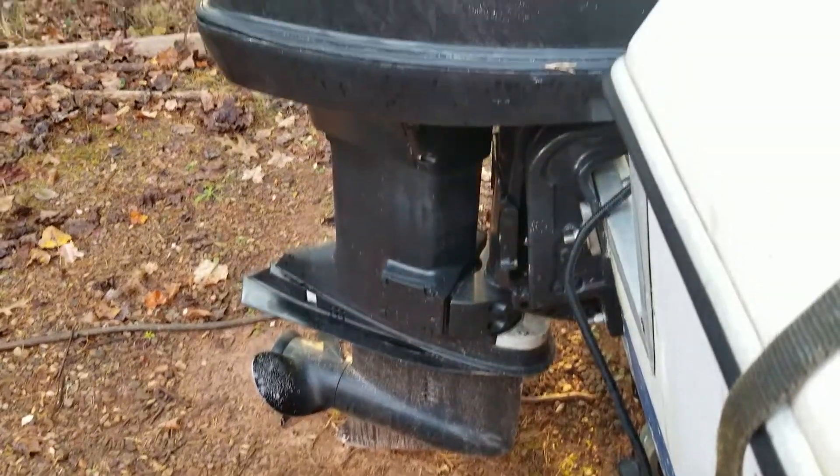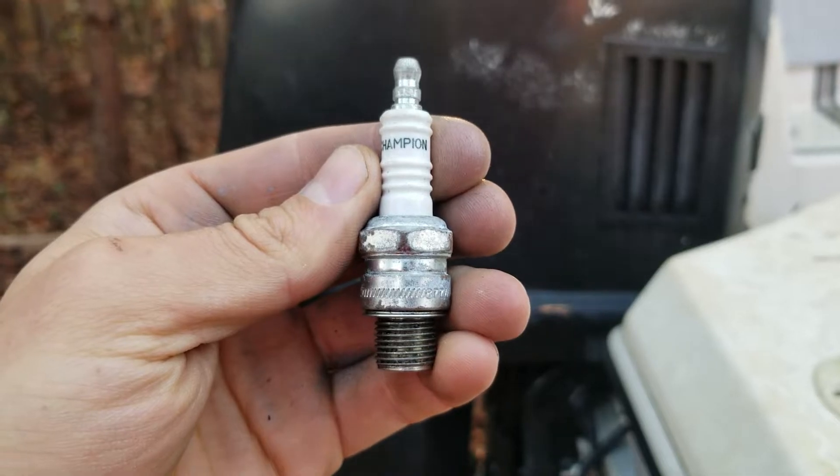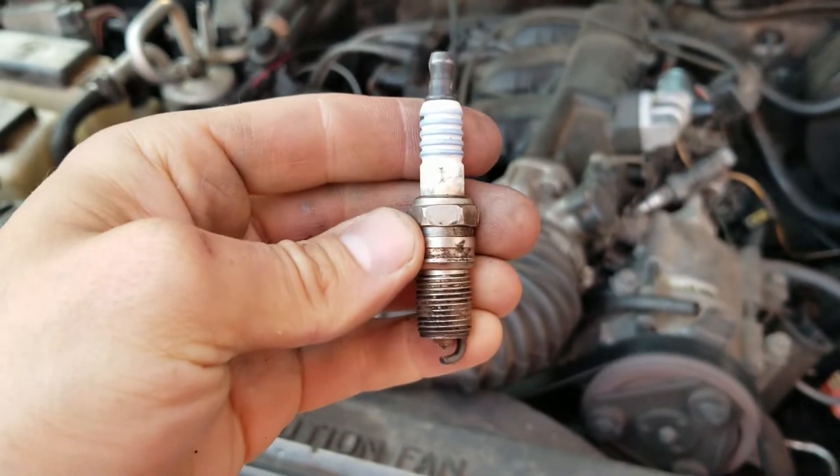Here's an Evinrude outboard on this boat — it's got 14 millimeter threads. Here's a Ford 4.0 truck engine — it's got 14 millimeter threads.